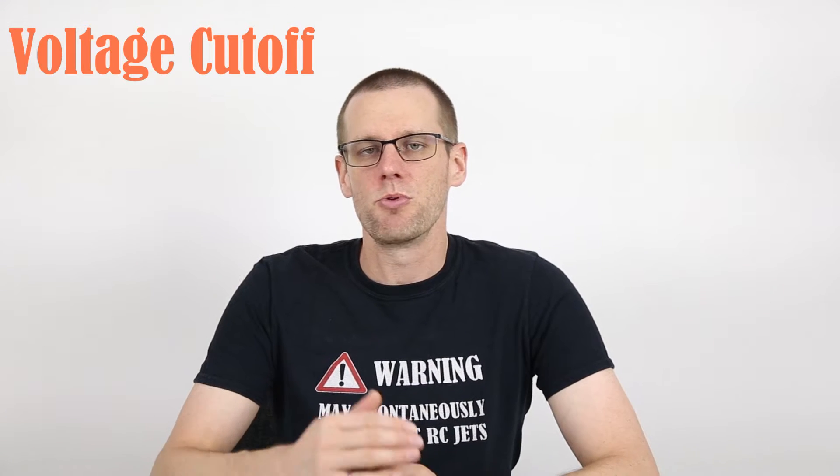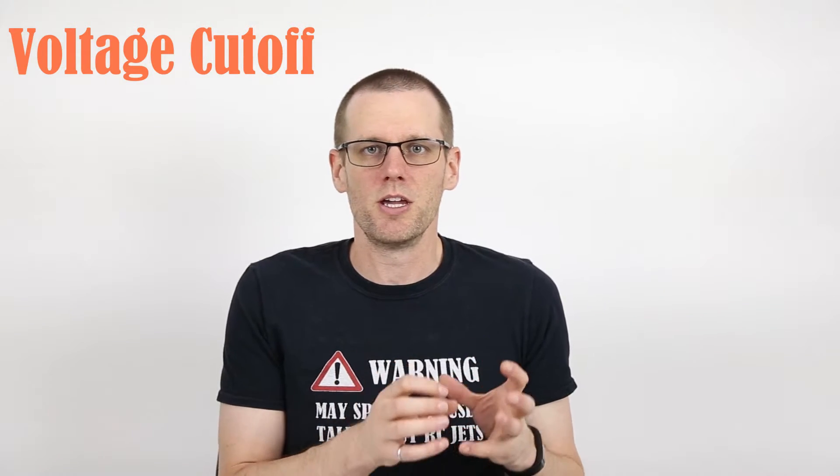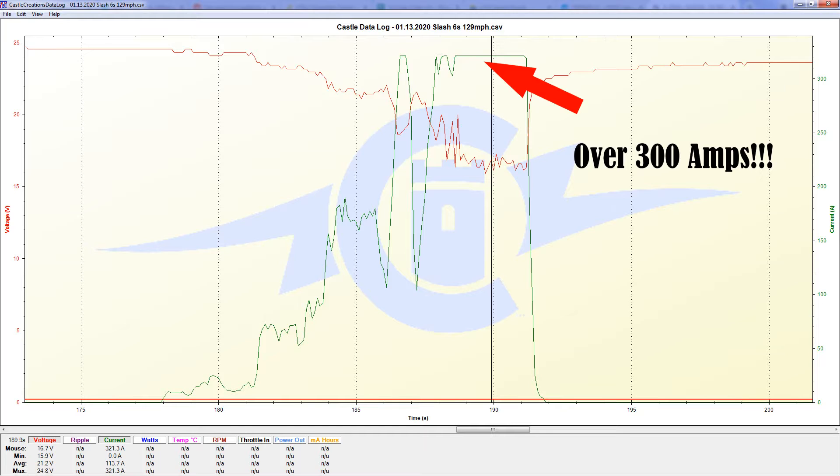Welcome back to another video. In this week's video, we're going to be going through the voltage cutoff of our radio controlled speed controls. This is not just going to be limited to any specific radio control vehicle — it is essentially wide open for all radio control vehicles that exist in our hobby, and not just for those new to the hobby, but also for those who want to experience the high performance sector. A great example would be guys who like straight line speed, running a radio control car or boat for a couple passes to make that max speed pass. Stay tuned — that's going to come closer to the end of this video.